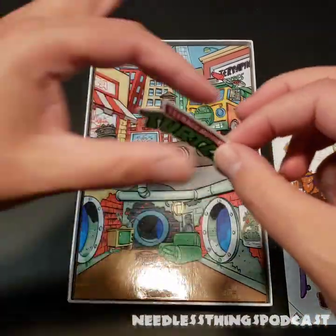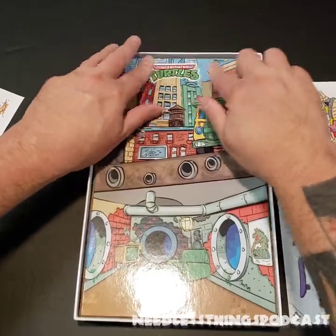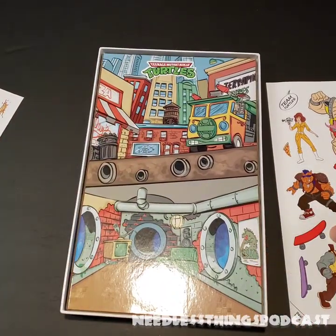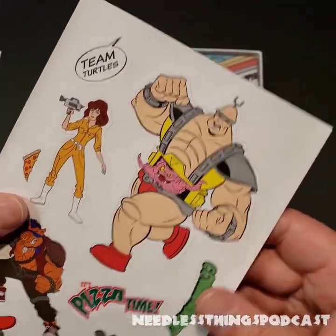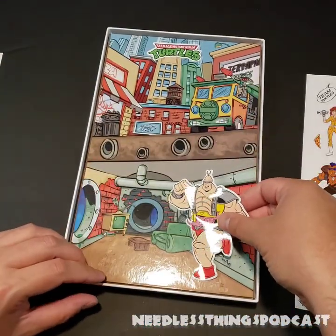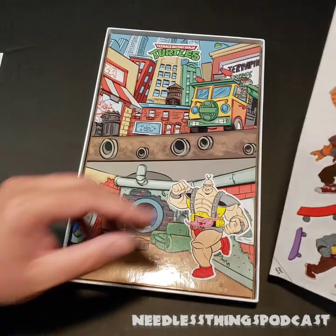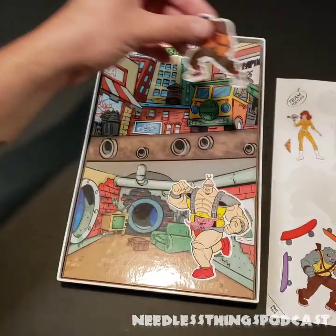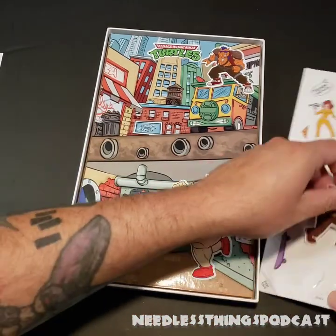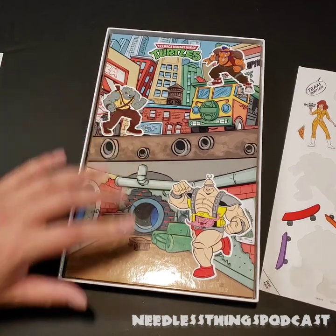First thing we're gonna do is get that classic logo right there. These are completely reusable — they're like static cling stickers. You just put it on this glossy board, smooth it out a little bit, and it stays in place. They'll work like that for a long, long time. I love this Krang — this is great. We're gonna take him off, and I think Krang is gonna be running amok in the sewer, not up on the street — he's gonna be in the Turtles' lair causing problems. Meanwhile, Bebop is gonna be up on top of the Party Wagon. Check out my reviews of the Super Seven Ultimates Bebop and Rocksteady figures — they're great.